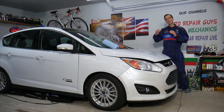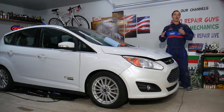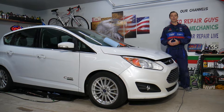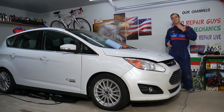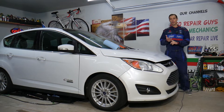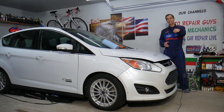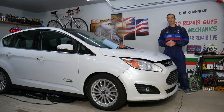Every single car we get here at the garage, we try to make at least 200 to 300 free repair videos. Our mission at the shop is to save you as much money as we can. All we need in return — please subscribe to the channel and like the video so we can keep making these free videos. If you want to save money on car parts and tools, check out the link in the description below.